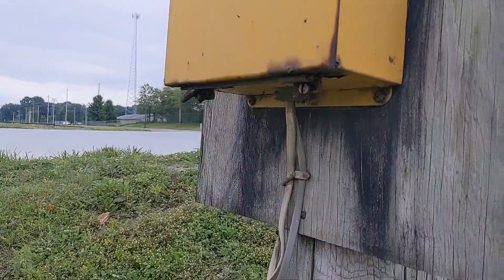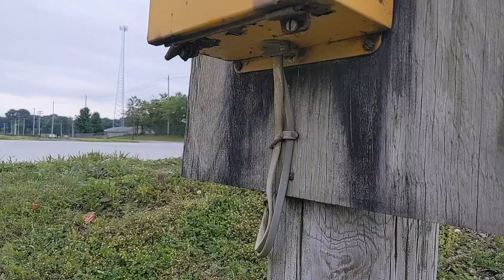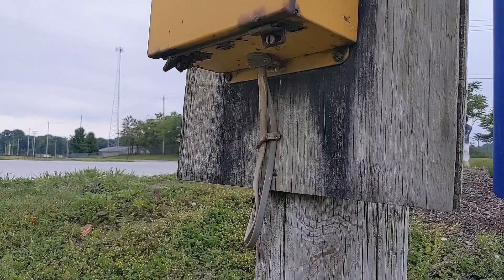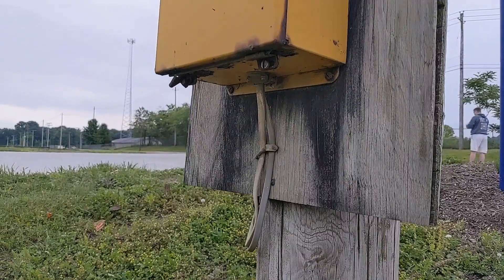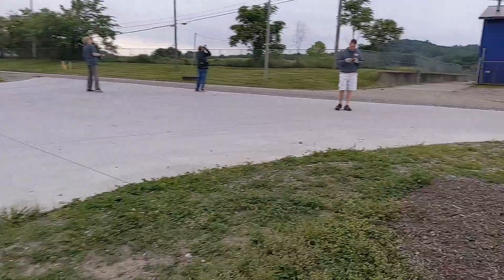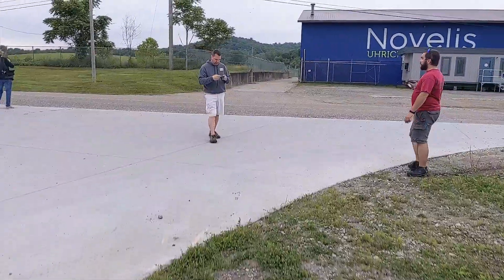No lock here, just a couple flatheads. No waterproof connector — just looks like an old version of an L-16. It's all good, she's still ticking away.